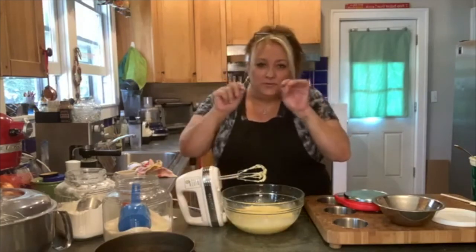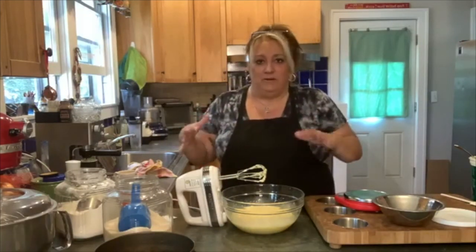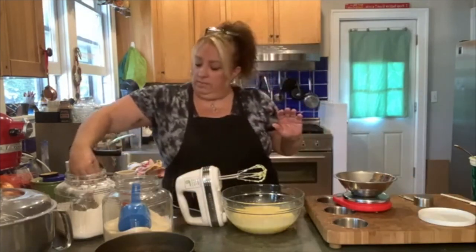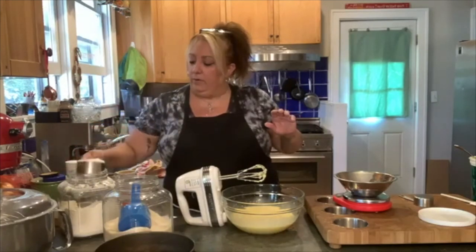Doesn't have to be 100% smooth — the mascarpone is always going to have little chunks, but once you mix the flour and everything in, it all smooths out. So now we're going to put in 150 grams of flour. I will post the recipe with the proper amounts.